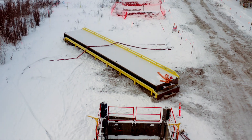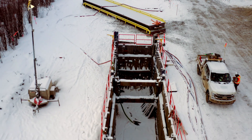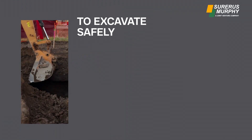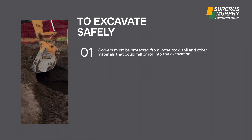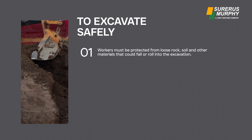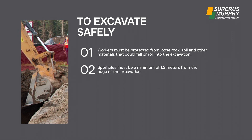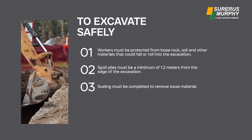Know that excavation walls are sloped or benched according to soil type. Ensure a temporary protective structure, such as a trench box, is installed. Workers must be protected from loose rock, soil, or other materials that could fall or roll into the excavation. Spoil piles must be a minimum of 1.2 meters from the edge of the excavation, and scaling must be completed to remove loose material.